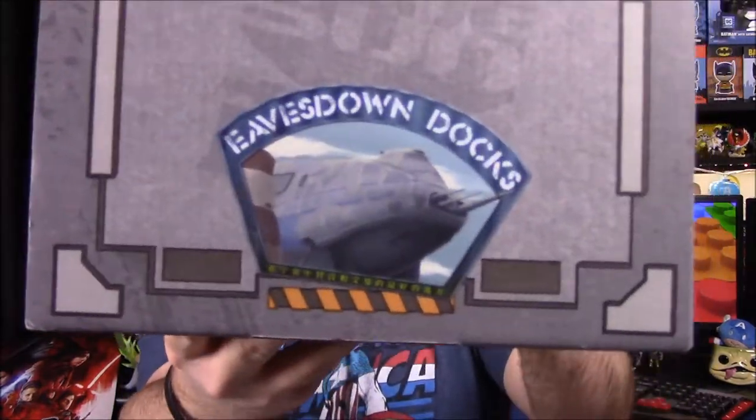What's up guys, Austin from Richo here and today we're unboxing the Firefly Cargo Crate for this month. I don't know the theme or anything, but we do have the Eve's Down Docks picture sticker for the location thing this month. Since I don't know much about Firefly, we have my brother here to help provide all the details. So we'll go ahead and open it.